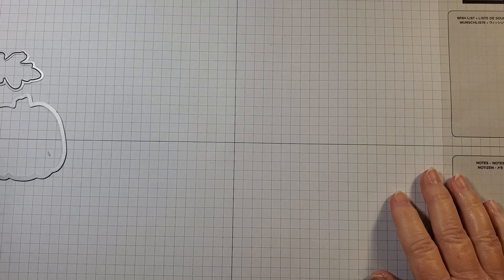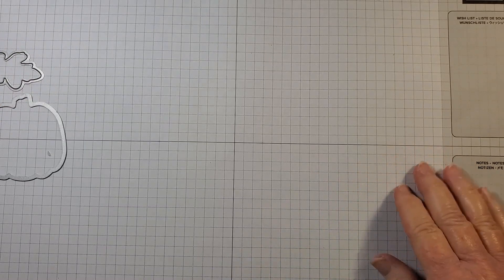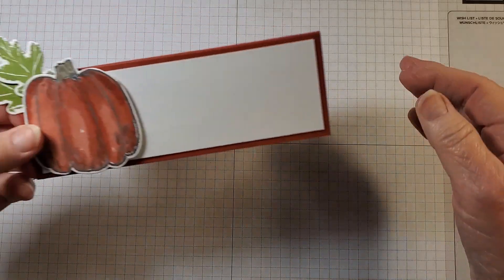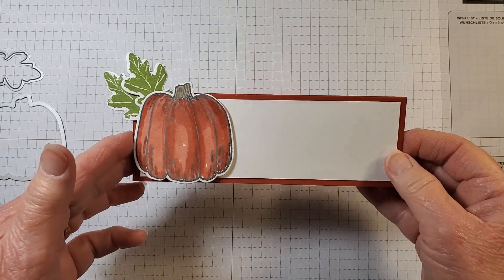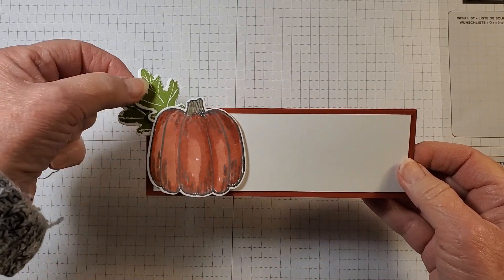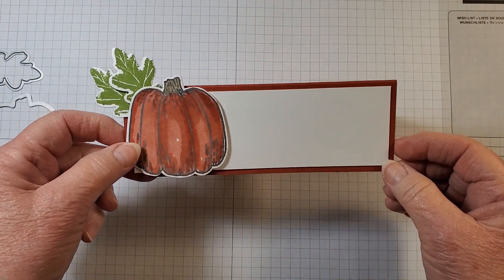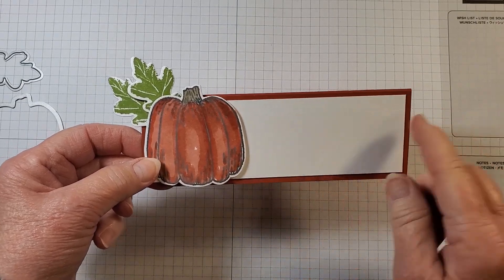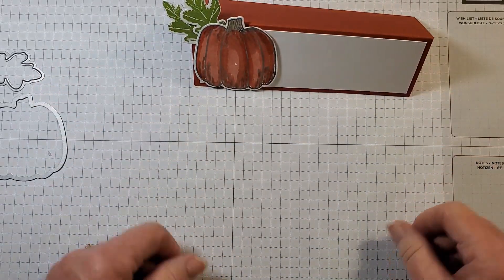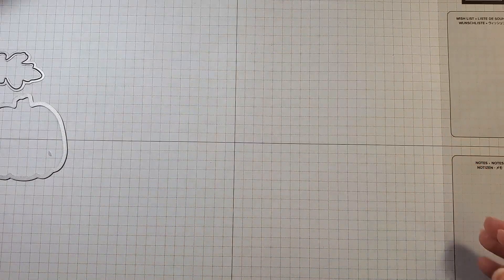Let me show you the name tag that we're going to make first — these are the projects, they are quick and easy. You still have time to make these to be able to use on Thursday. So here is a name plate. We have our pumpkin, the two leaves, and you're able to write the person's name or whatever you would like on this, and then just set that by their place setting. How fun is that?